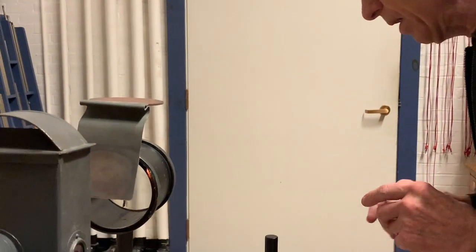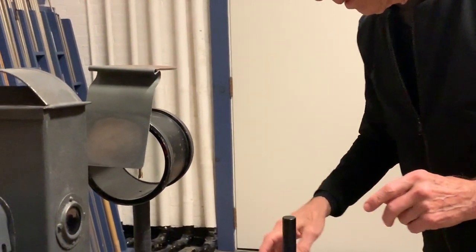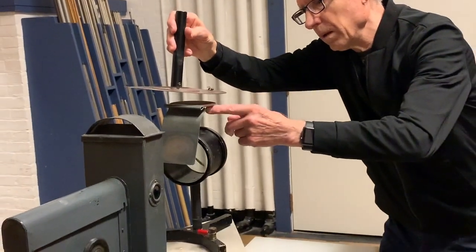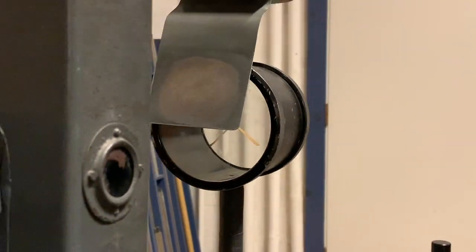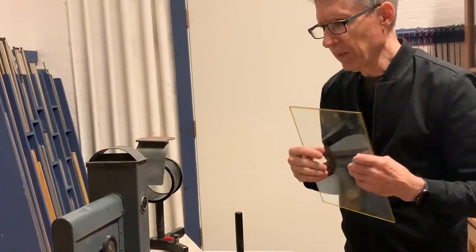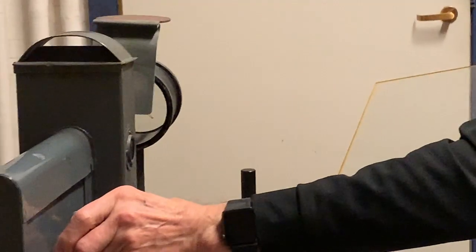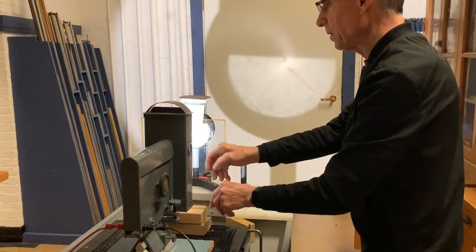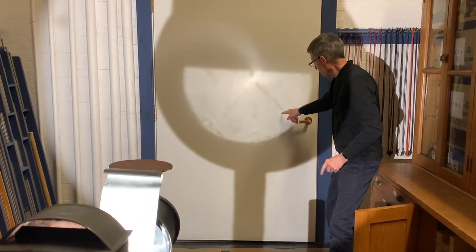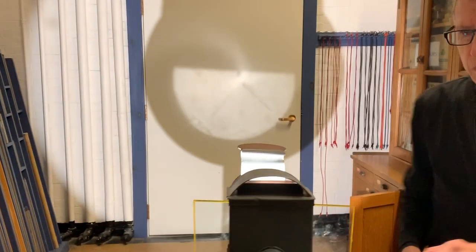To show you that it's the UV that's doing that, I'm going to repeat the experiment — charge it up again — except this time I'm going to put a piece of glass in between the UV and the piece of zinc. So I'm going to turn on the light. There are the leaves going down. Stick in the piece of glass. There's the leaves right there, not moving. Watch that spot. As I pull the glass away, down it goes.